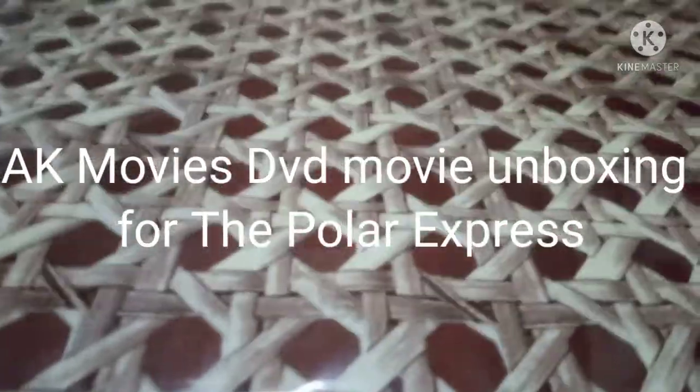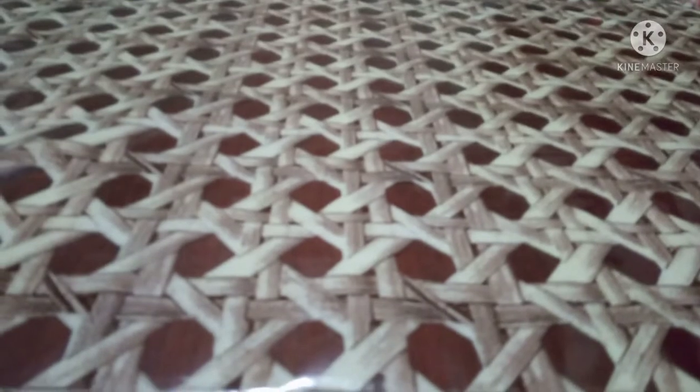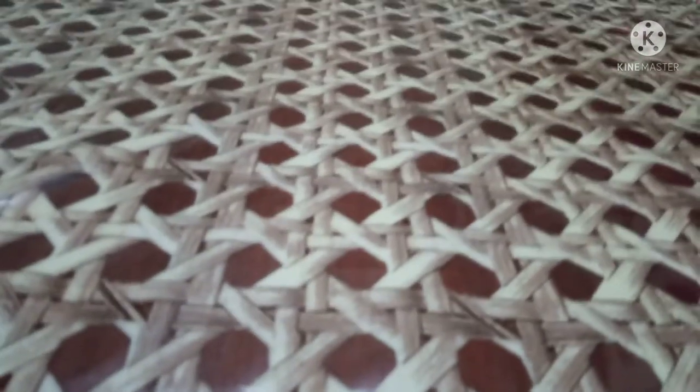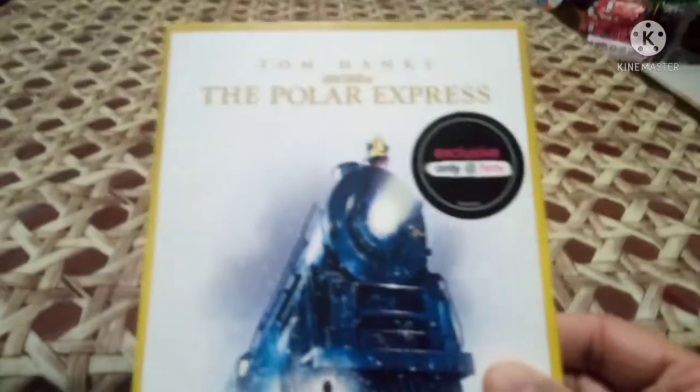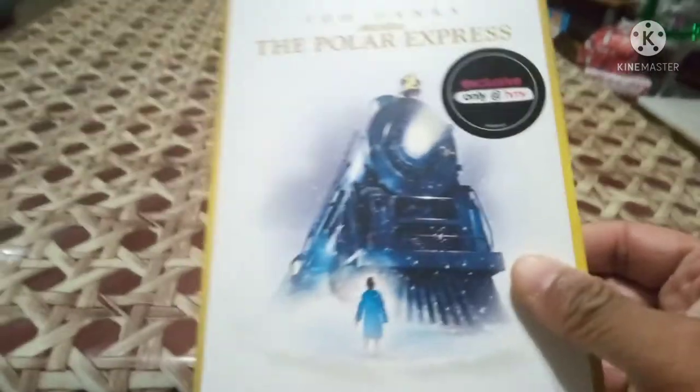Hi guys, AK Movie back for another video. Today I'm going to do a movie unboxing for the Polar Express — Tom Hanks' Polar Express. So let's start the unboxing video.